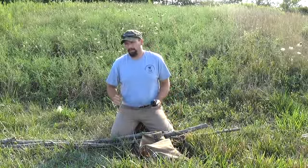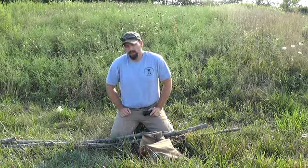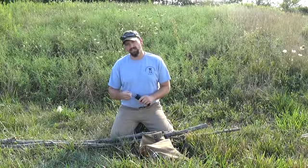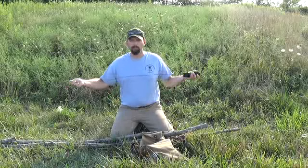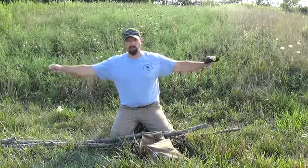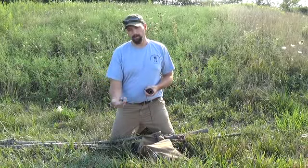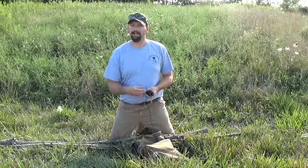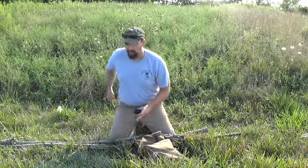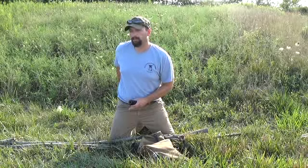I've got a tripod here that's probably about four years old and still going strong with regular number 36 tarred bank line. This stuff just holds up real well. As long as you torque them down nice and solid, they really don't go anywhere. Standard for me is about two full pulls, and what that actually does is gives me enough length to come down off the tripod and hang a pot. It depends on the size of sticks you're dealing with and how far you like to have them hang down.